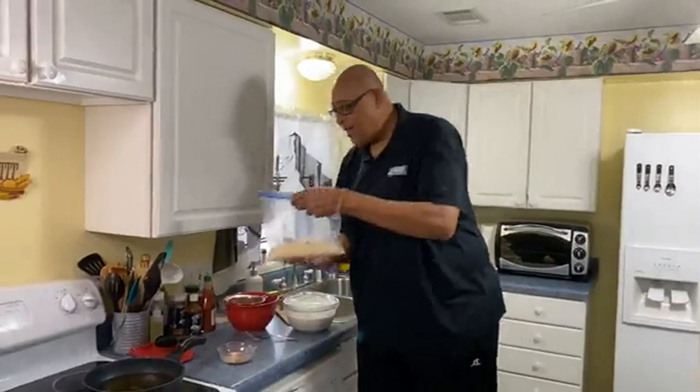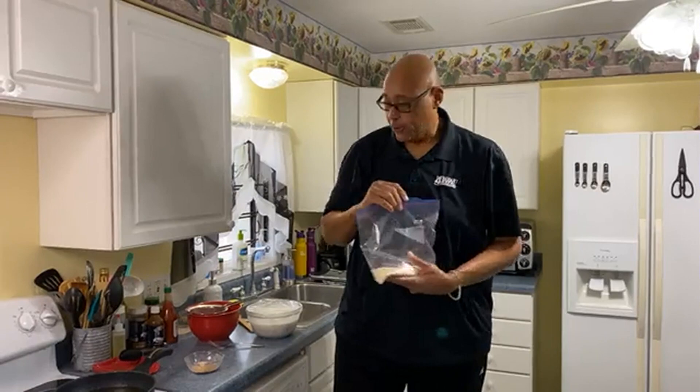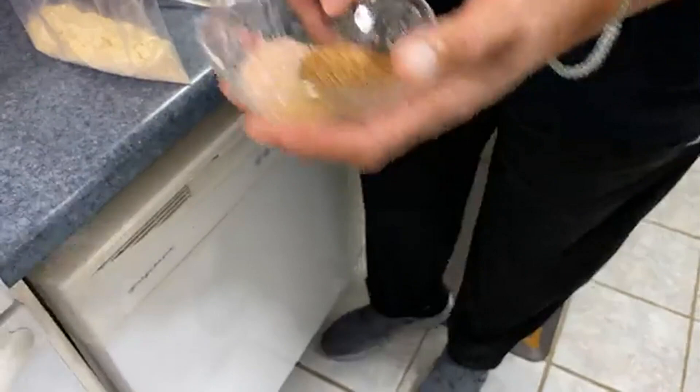Let me show you what I'm doing with the fish. I have a combination of a little flour, cornstarch, and cornmeal. Fried catfish has that crispy outside — that little extra crispy coating — and that's because of the cornmeal. In here, I'm going to add a little black pepper, a little garlic powder, a little Creole seasoning, and a little salt — right in the bag.